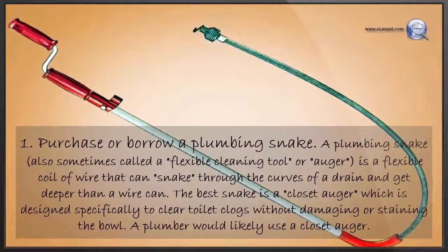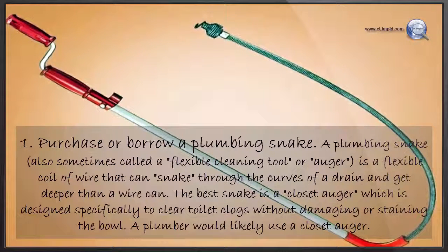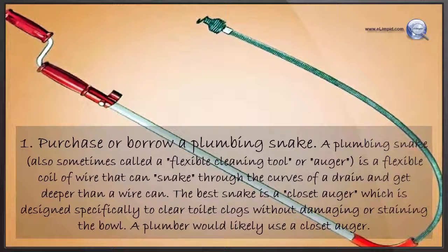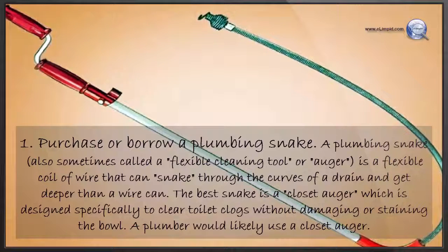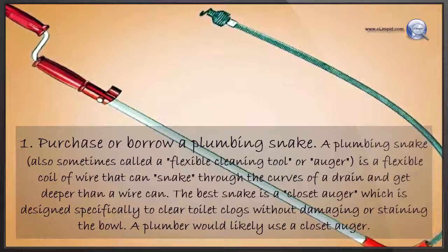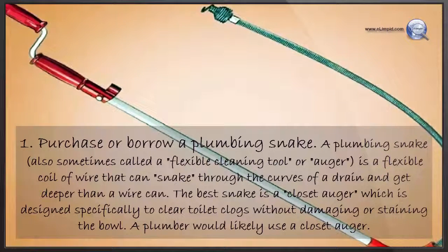Purchase or borrow a plumbing snake. A plumbing snake, also sometimes called a flexible cleaning tool or auger, is a flexible coil of wire that can snake through the curves of a drain and get deeper than a wire hanger can. The best type is a closet auger, which is designed specifically to clear toilet clogs without damaging or staining the bowl.